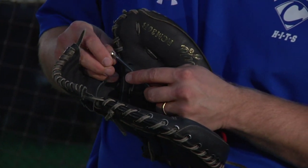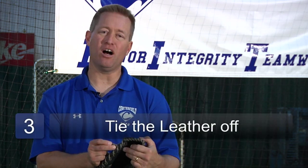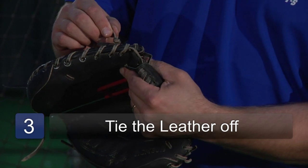Then you would place the leather into the tool. Once you've laced the glove all up, you just want to pull the leather through and then tie it off nice and tight so it won't slip back in. I like to trim off the extra leather so it's not in your way or may cause an error.